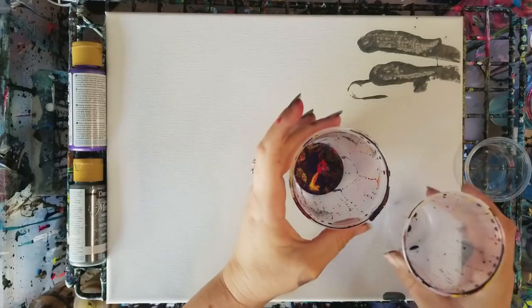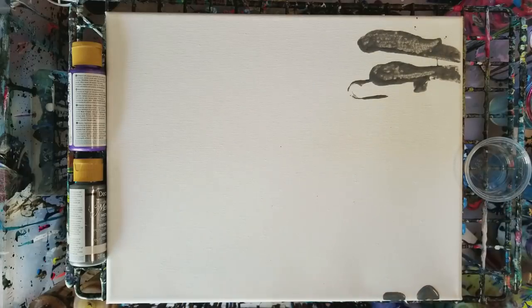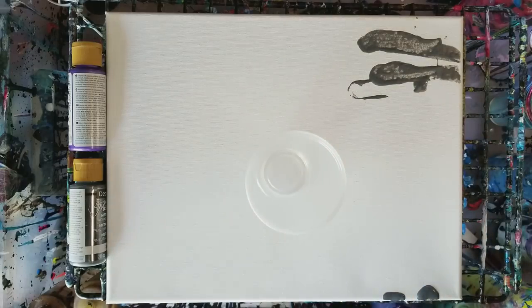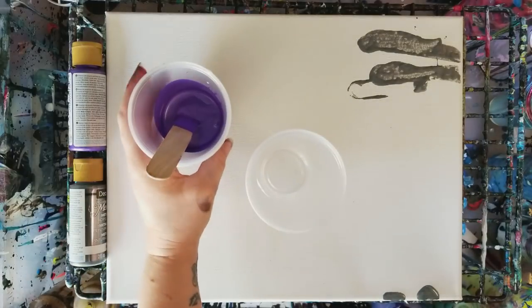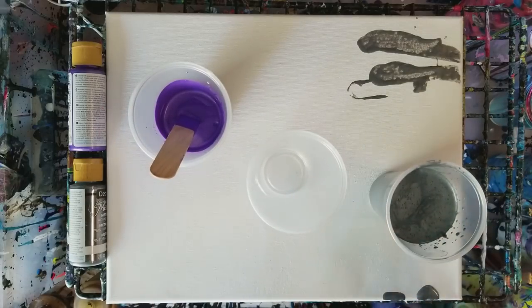I generally will not use that bottle right away — I tend to pre-mix my paints a day before, so that they have time to actually settle and mix together. Now that you guys have sat through all of that, we're going to do a really quick pour using the two colors in the cup that I just mixed up, the two metallic colors, and a couple others.